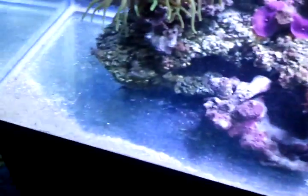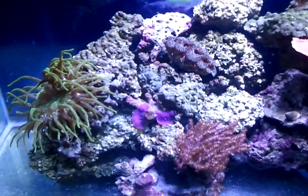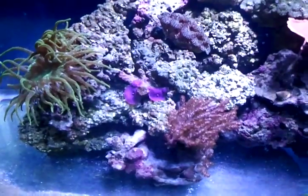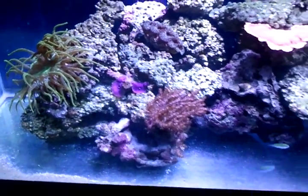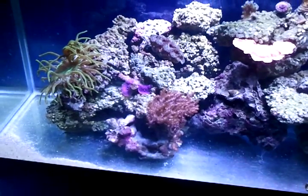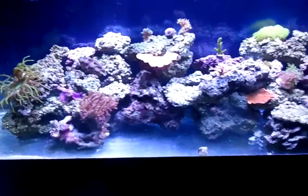I got this Kenyan tree about a week ago and it's already dropping branches — I don't know if you can see that little branch down there. I'm not sure if it was a mistake to get it or not; it's going to start spreading everywhere. I've heard people have problems with their Kenyan trees dropping branches so often that they basically end up everywhere in the tank and you're constantly having to pull them out.